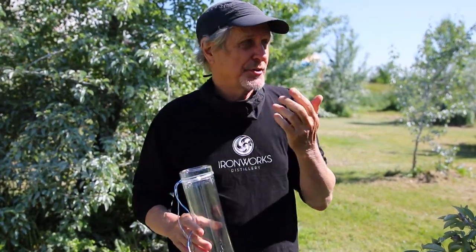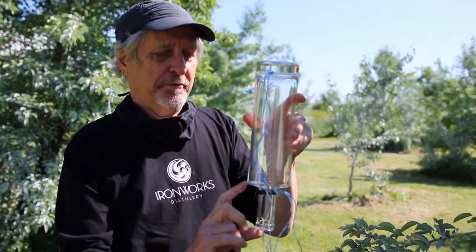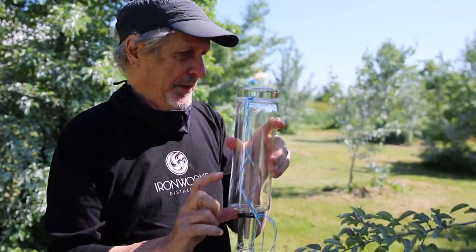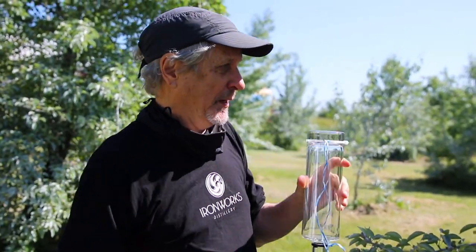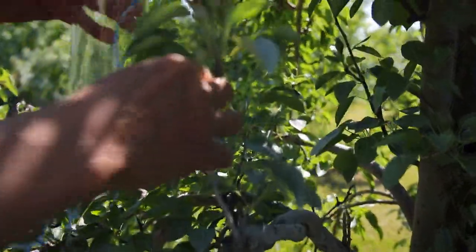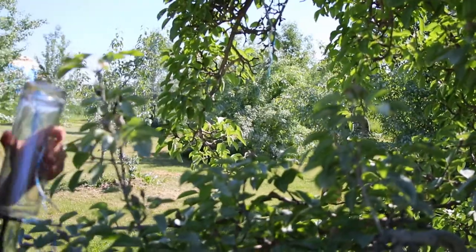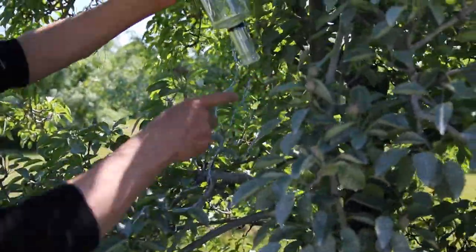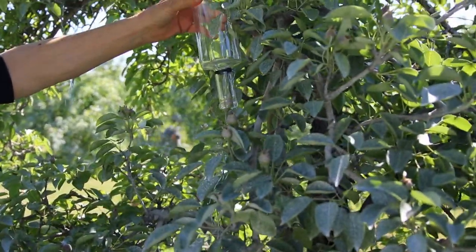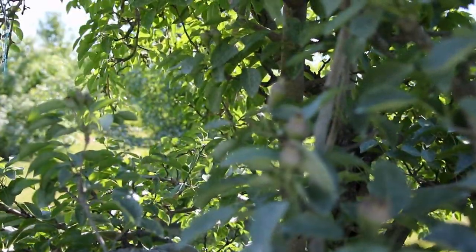There are two key elements. The first is to find the perfect pear, because you need a stem that's going to allow the pear to go far enough in so it doesn't get caught in the neck of the bottle. This is a great looking one — great opportunity because it's got lots of depth on it, whereas something like these guys, that's never going to go far enough in. It'll just grow in there and that'll be a disaster.